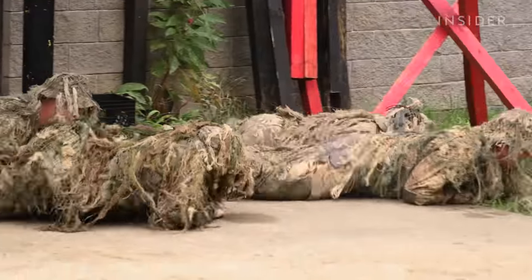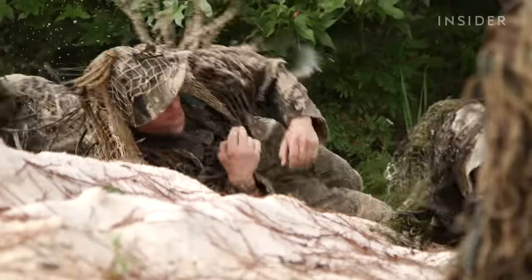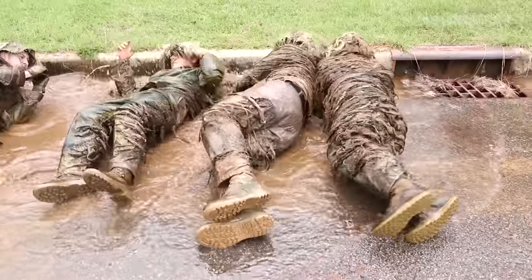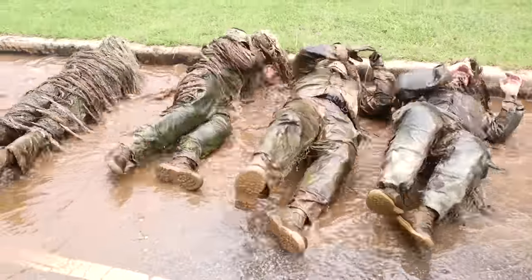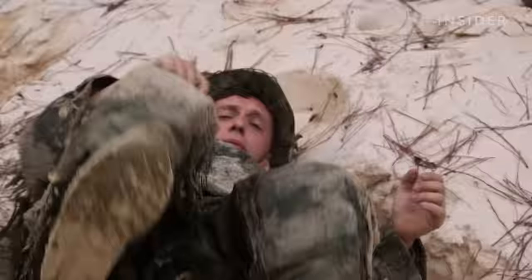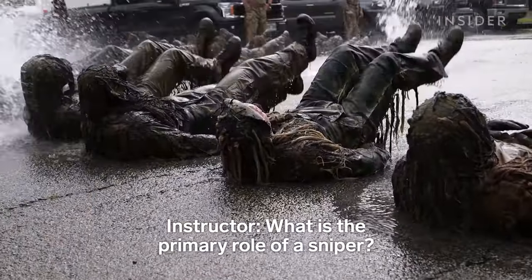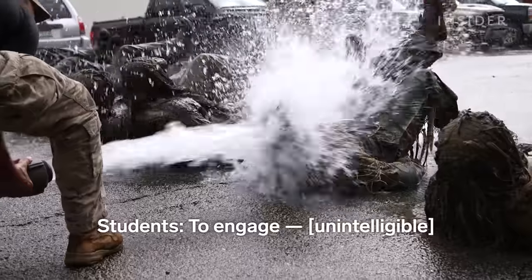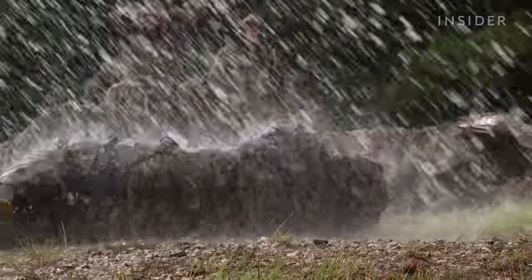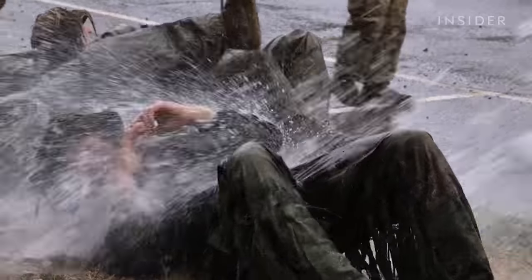The ghillie wash starts with students crawling and rolling across various terrains, including gravel, pavement, and sand. We soak them down, get them wet — that's going to start creating a lot of weight and make it a little bit harder for them as well.